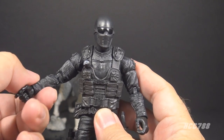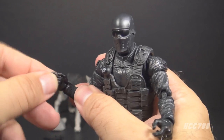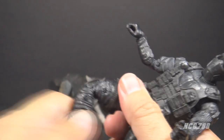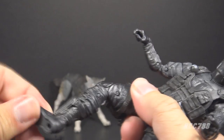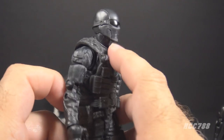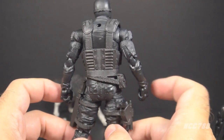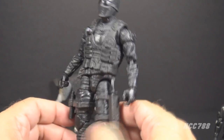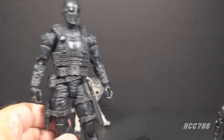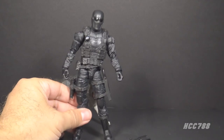The rest of the articulation includes double-jointed elbows, swivels and hinges at the wrists, a thigh cut swivel, double-jointed knees, a boot cut swivel, and ankle articulation. The design is obviously inspired by the version 1 figure. On his head he has what almost looks like a hockey mask with goggles, with a lot of detail added — necessary for this scale. There are also a few reused parts from other action figures, reminiscent of the version 1 figure. This is a pretty good-looking figure, though not my favorite Classified Snake Eyes.